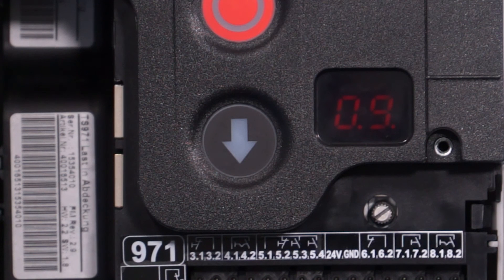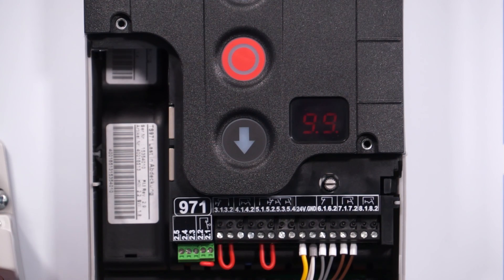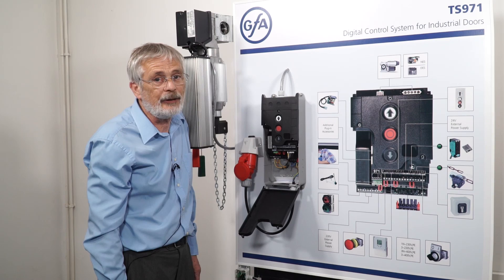If you get less than 80%, you're definitely going to have problems with your wireless safety edge. To improve the signal strength, you need to either move the two units closer together or try programming it to a different channel. In this case, 9.9 is displayed, which is 99% — ideal.